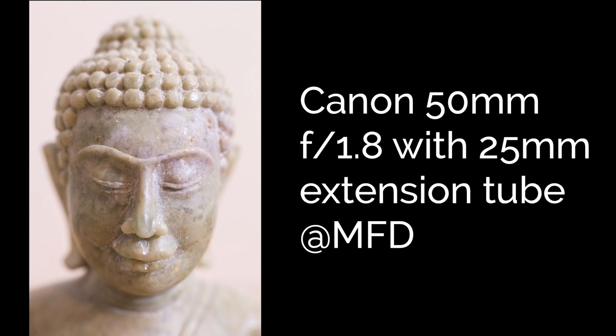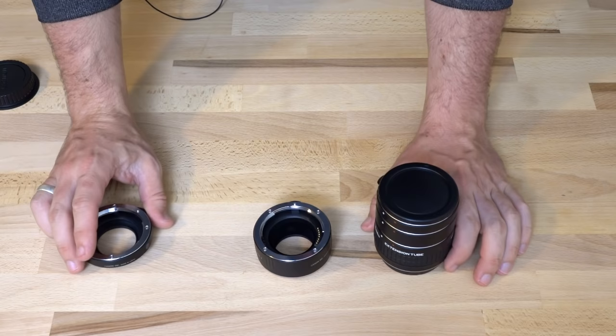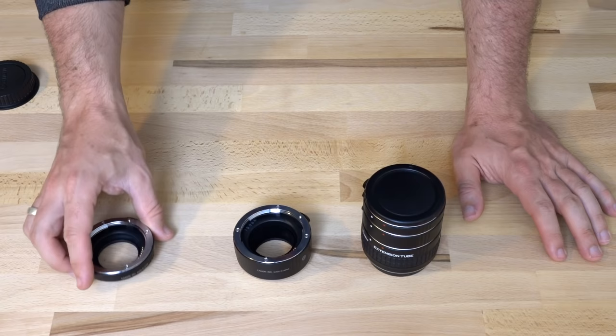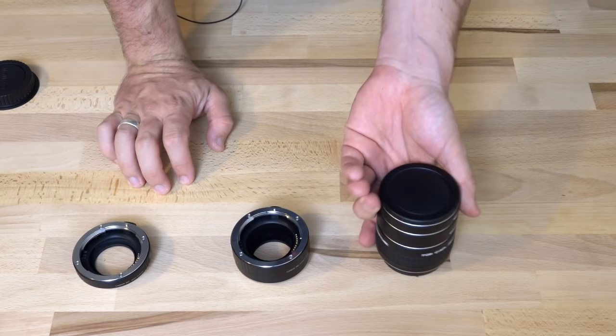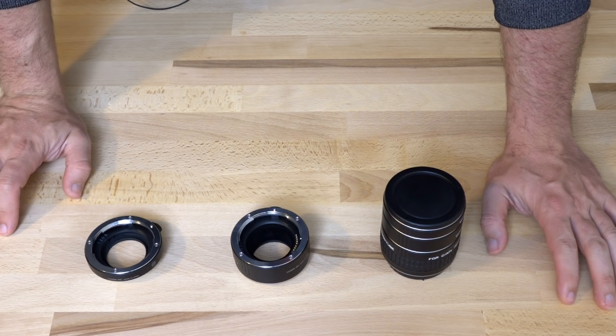So the main question when you come to buy extension tubes, if you're a Canon user, is do you buy the official Canon ones or the most popular third-party ones — these Kenco ones right here? Canon makes two extension tubes: a 12mm at around $90 and a 25mm at around $130–$140. The Kenco ones come as a set of three — 12mm, 20mm, and 36mm — and the whole set is $130. So roughly speaking, it's about half the price to buy the Kenco ones.